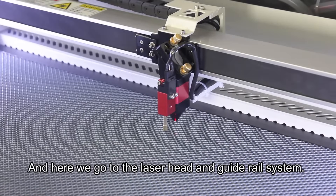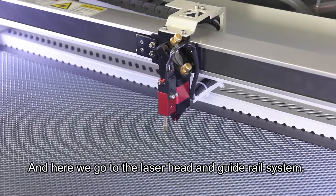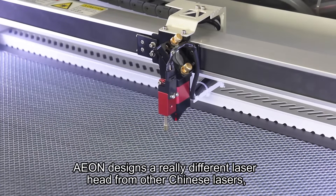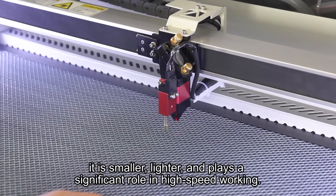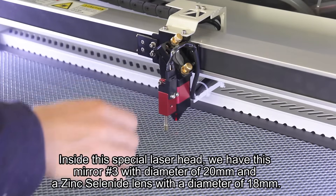Here we go to the laser head and the guiderail system. Eon designs a really different laser head from other Chinese lasers. It is smaller, lighter, and plays a significant role in high-speed working.